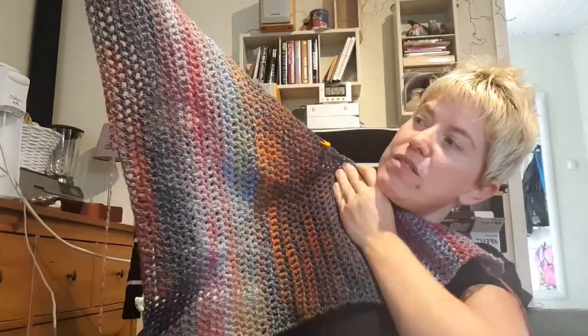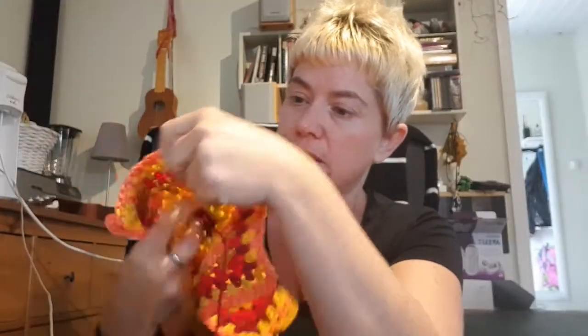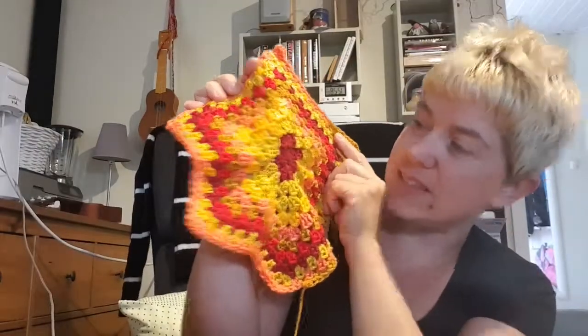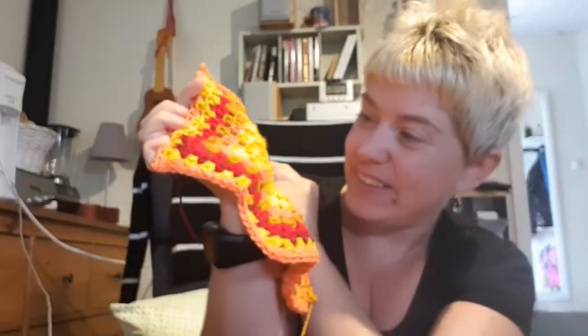Hopefully it's finished till next time we see each other. Then I had my sneak peek — I haven't done anything on this yet. It's supposed to be a granny stitch blanket, but I really love the colors. I'm going to call this 'marigold' because it's just marigold colors — I love it!